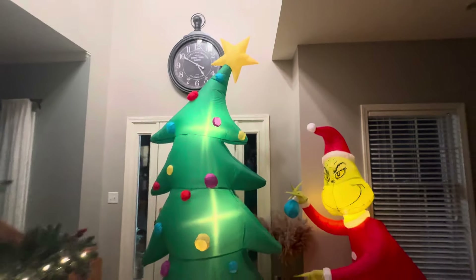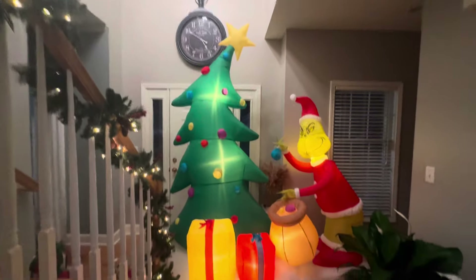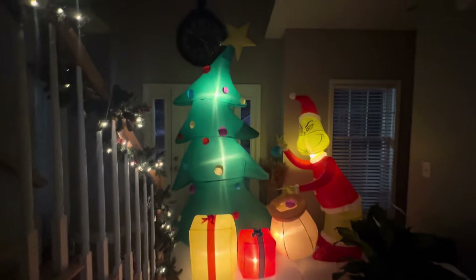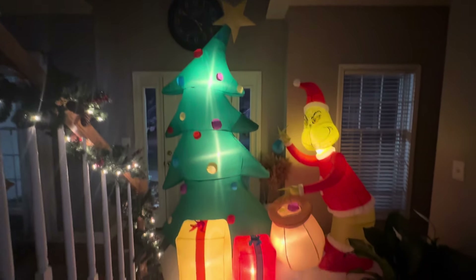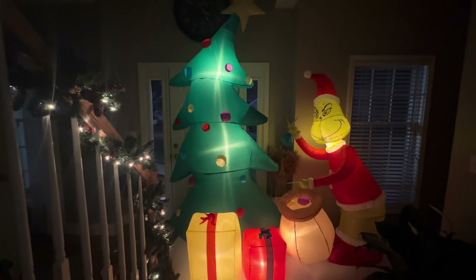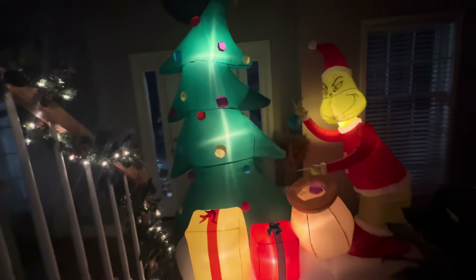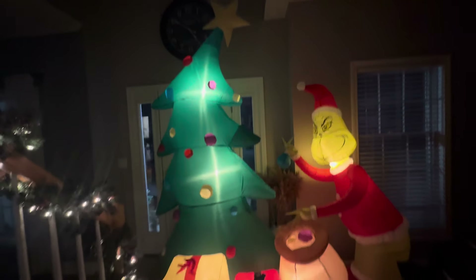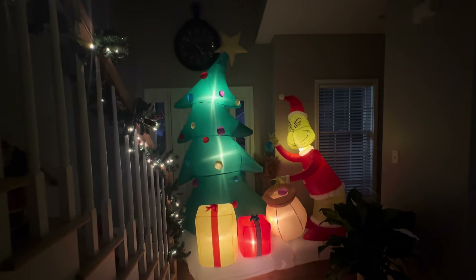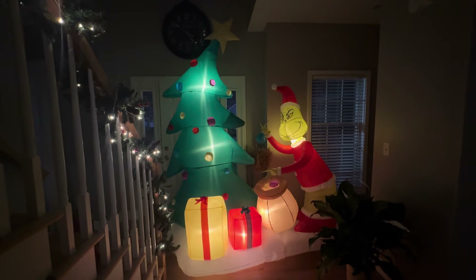I 100% recommend getting this for $80 while the sale lasts because this thing's amazing. This thing's great — perfect Grinch design, I love this. Ever since I saw the photo of it before it got released, I wanted it, and this is perfect. Definitely money well spent. I really hope you guys enjoy, and thank you for watching. Please like and subscribe.